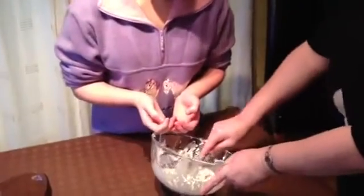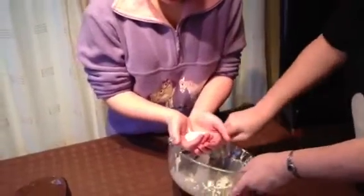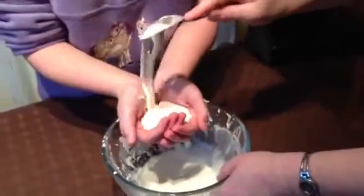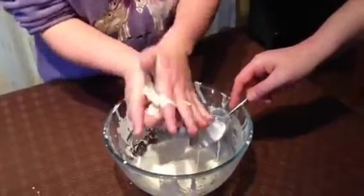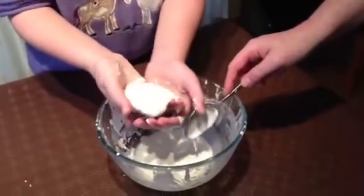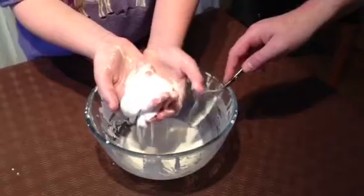We're now going to try and make it into a ball. Once you try and squeeze it, it tends to a solid, but the minute you stop moving your hand, it turns back into a liquid.